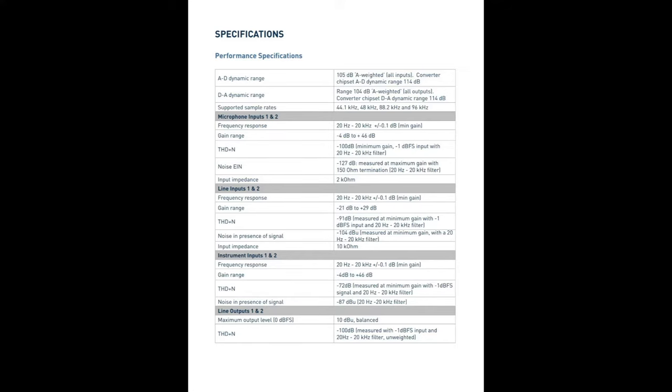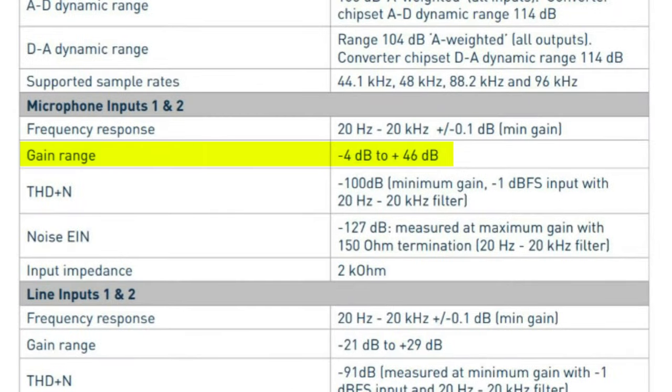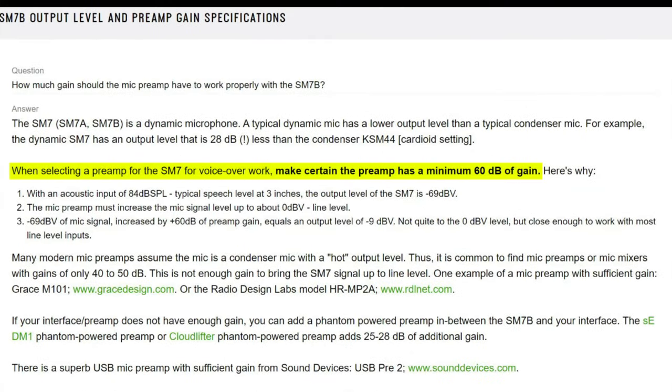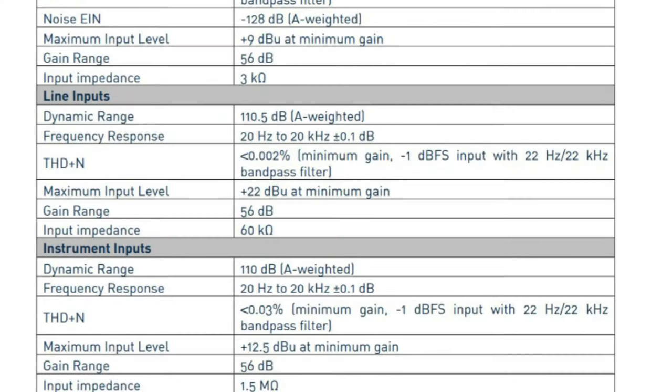This is where the gain range of your microphone preamp becomes important. The gain range of the microphone preamps in my Focusrite Scarlett 2i2 first-gen is -4 dB to +46 dB. An article by Shure states that the SM7B should be used with a preamp that supplies at least 60 dB of gain, which means that the first-gen Focusrite Scarlett 2i2 falls short by 14 dB. The most current third-gen Focusrite Scarlett 2i2 has a gain range of 56 dB — closer to the recommended 60 dB, but still 4 dB short. In both cases, it would be beneficial to use an inline preamp to provide the extra gain to the signal chain.